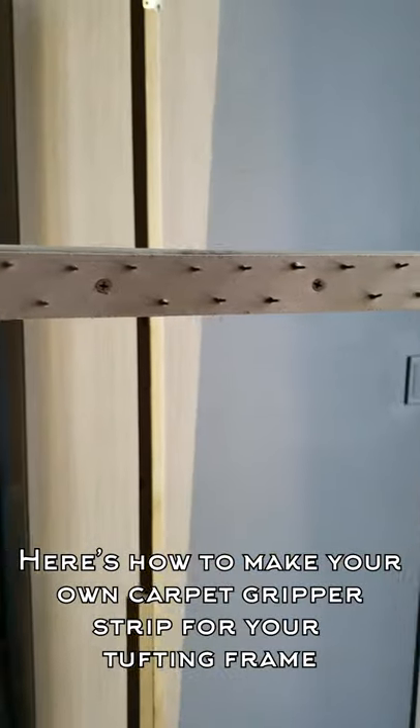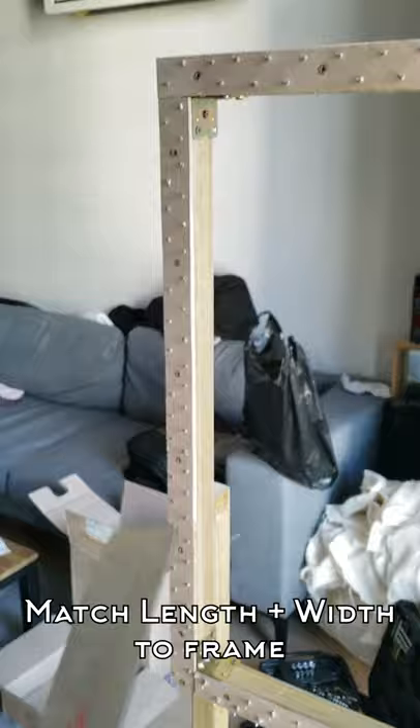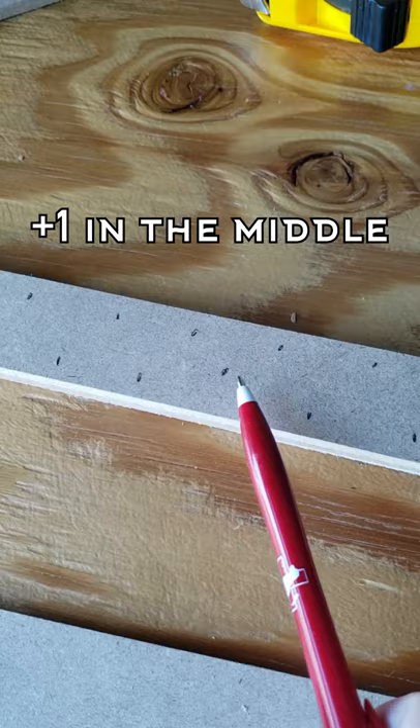Here's how to make your own carpet gripper strip for your tufting frame. Get thin pieces of wood and match the length and width to your frame. With a pen, evenly mark seven dots in a zigzag pattern and also one in the middle.